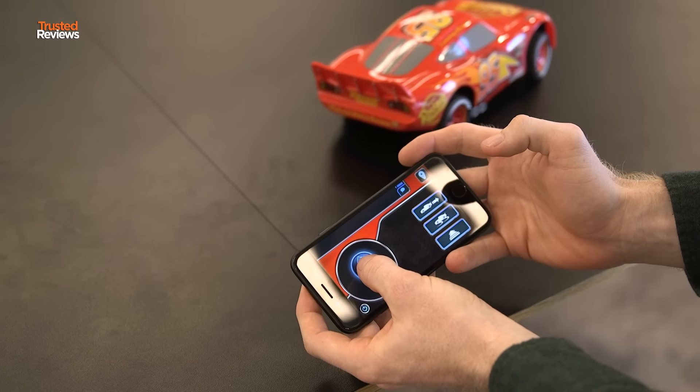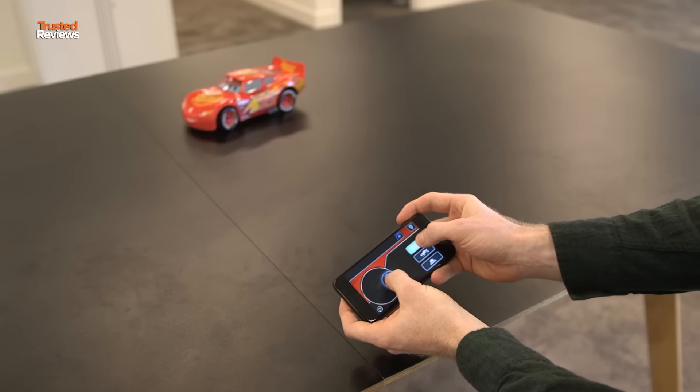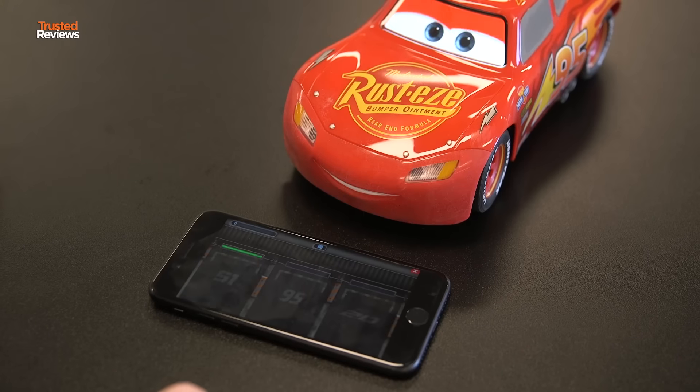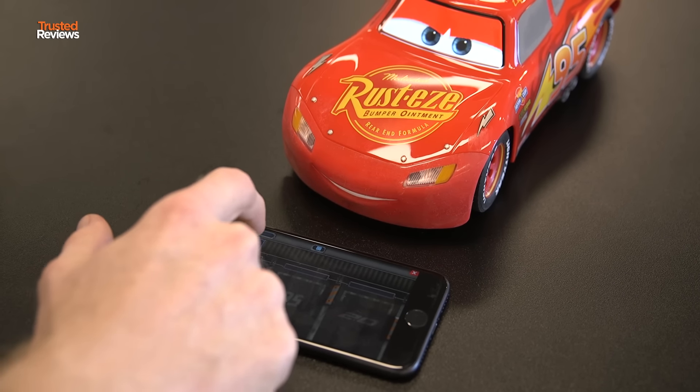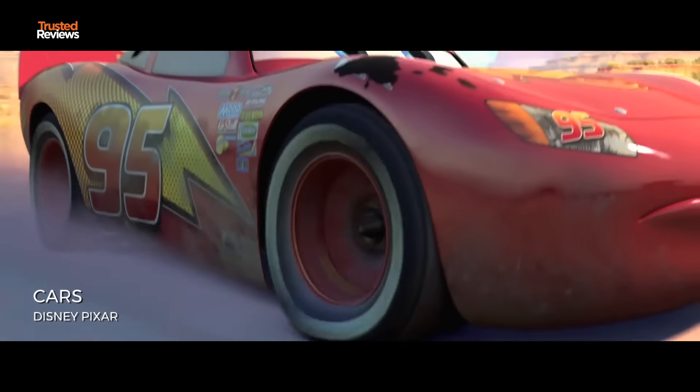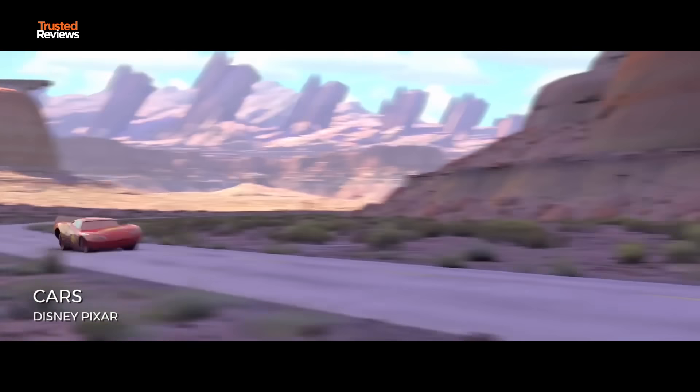He comes with his own custom-built app, which is similar to the other Sphero apps except it has some additional features. You can play games, and you can even use a mode called Drive-In, where you put him next to the TV while you're watching a Cars movie and he'll give commentary as you're watching it.